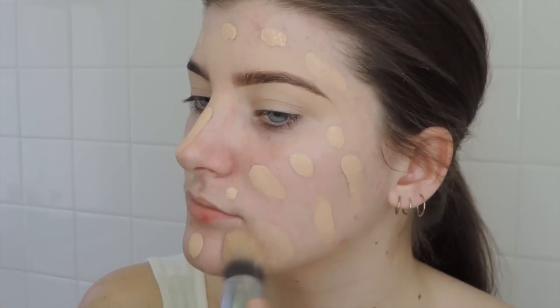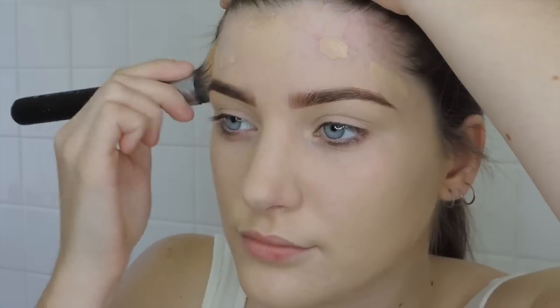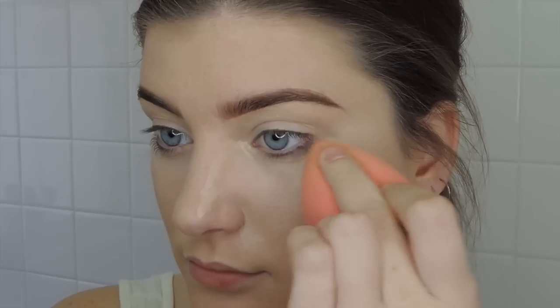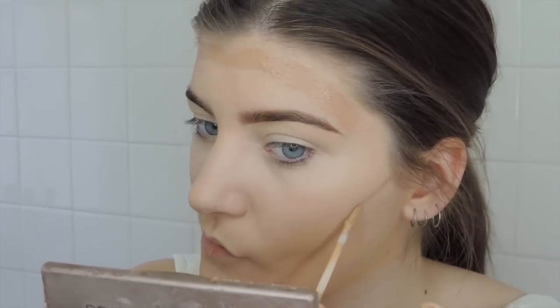Going in with the Urban Decay All Nighter foundation in color 3.0 — it's a little dark for me right now since it's winter, but we'll match it to our neck later. I'm using the Urban Decay color corrector in yellow, blending that in with the beauty blender to highlight underneath my eyes and get rid of dark circles. Then going in with the concealer in warm light, and a darker concealer as a cream contour, placing it in a rainbow over my forehead, underneath my cheekbones and jawline, blending that in with the beauty blender.